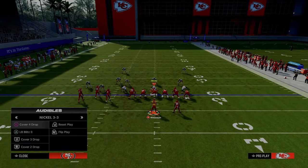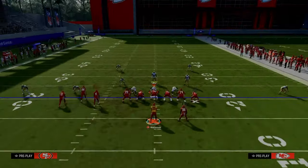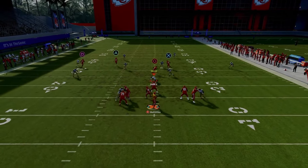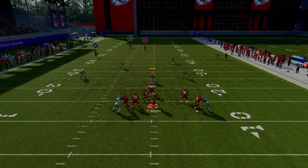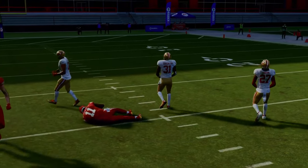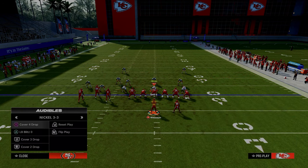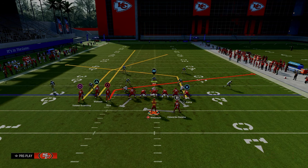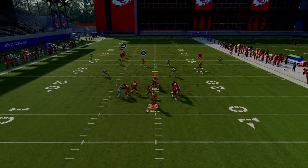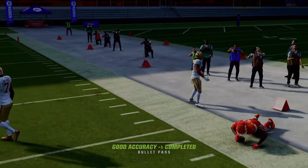Most formations in Madden this year don't have a universal setup like this to bomb all kinds of different coverages — that's another advantage of bunch tight end that a lot of people are sleeping on. For cover four, it does work, but the tight end sometimes doesn't fully get across the face of the quarter. From the compressed bunch tight end alignment, run this to the right and you're essentially in a gift-wrapped RAC catch situation. It's not the best bomb for cover four, but you can smart route the post to give it more room.